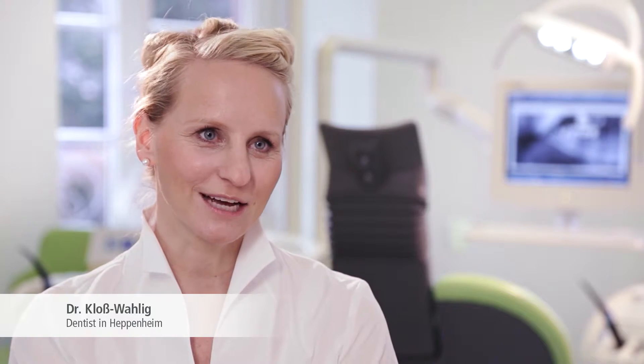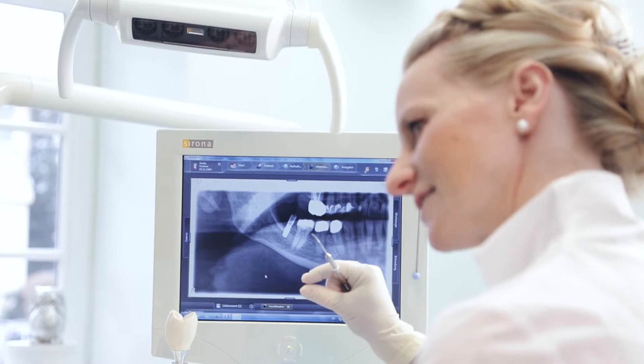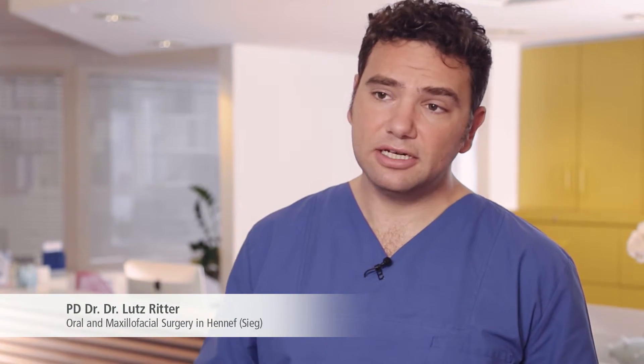The software supports our treatment planning, and in particular, the archived dental results make the work much easier. We are very happy with the quality of the images, especially the panoramic images.